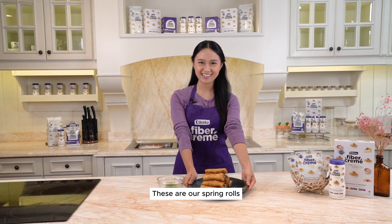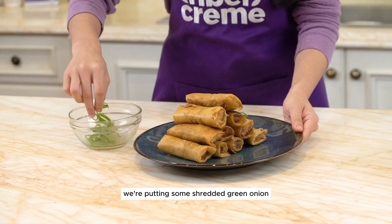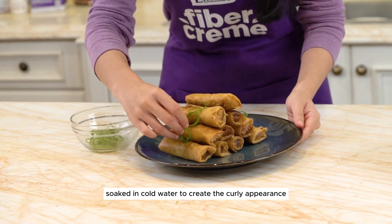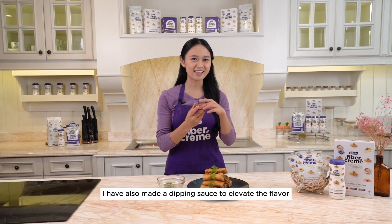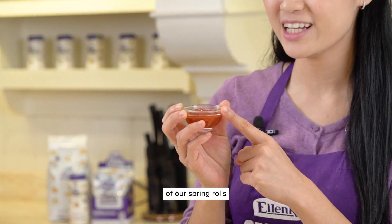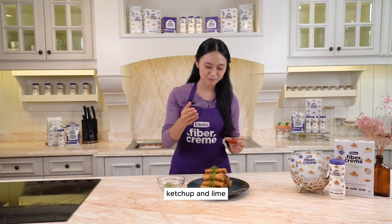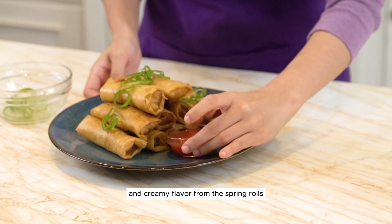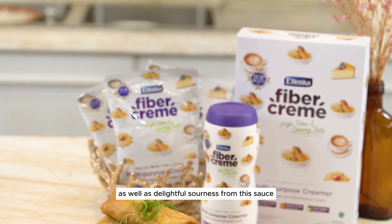These are our spring rolls. As a garnish, we're putting some shredded green onion soaked in cold water to create a curly appearance. I have also made a dipping sauce to elevate the flavor — it's made of chili sauce, ketchup, and lime. So the whole dish will have spicy and creamy flavor from the spring rolls as well as delightful sourness from the sauce.